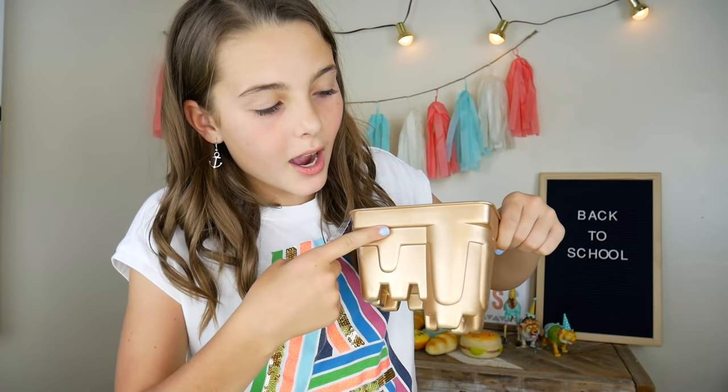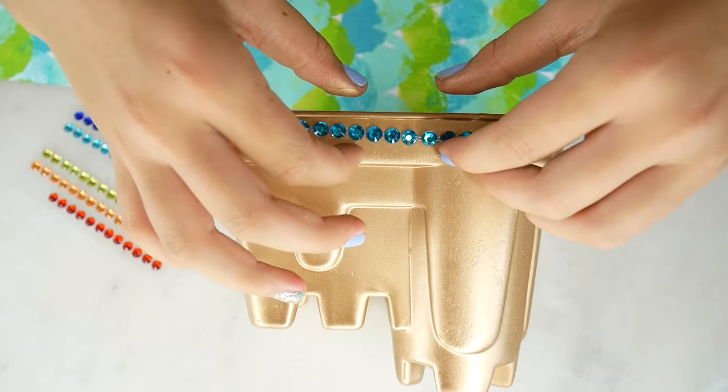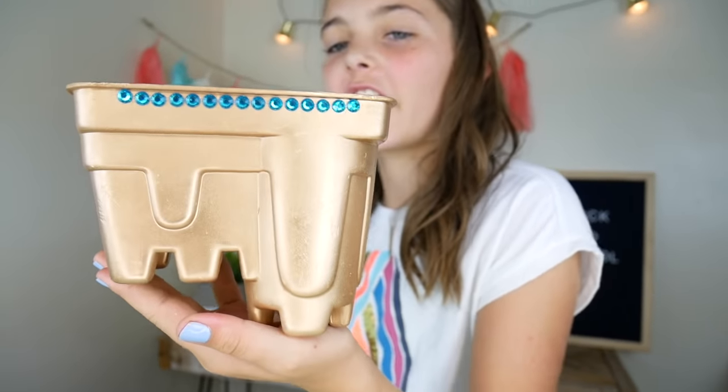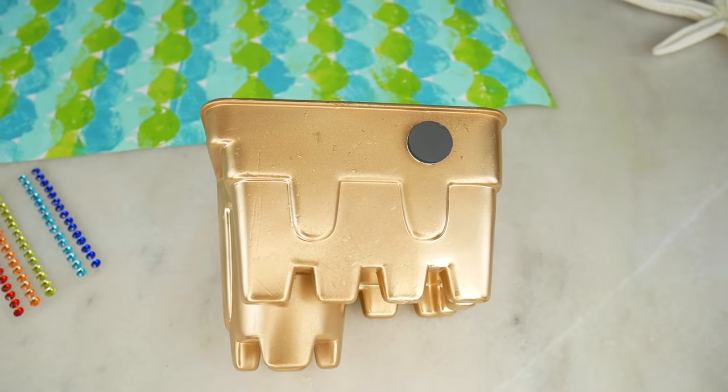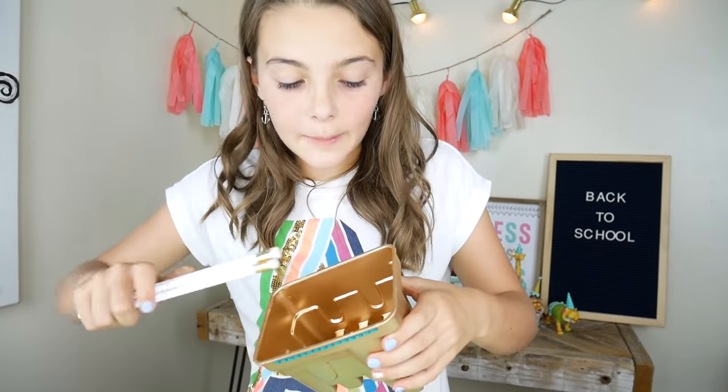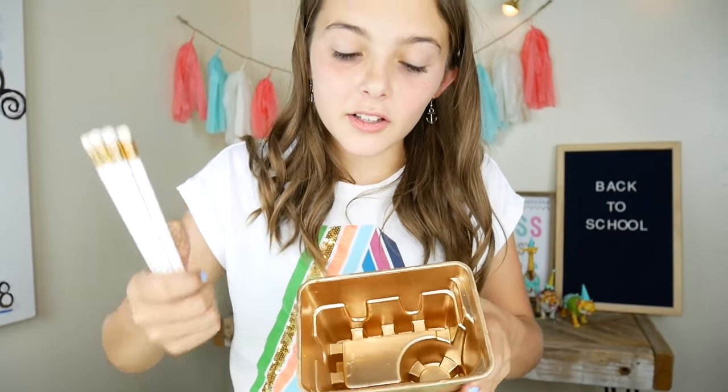We will trim the top of this right here with blue sequins. Now we're going to put three magnets on the back so it will stick to my locker. The deeper part right here can be for pencils and then the other part could be for like small stuff.